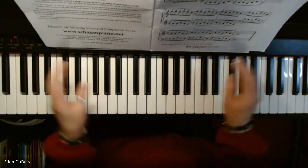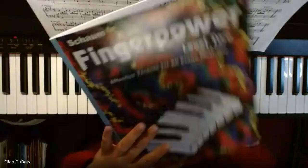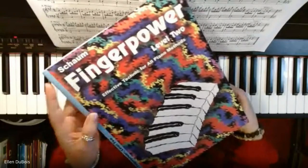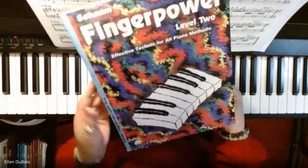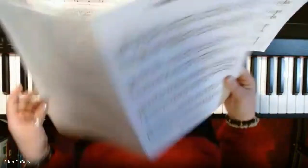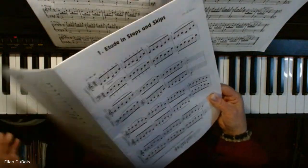Hi everyone, it's Ellen from Rhapsody Music Lessons. I was just working with my student out of this Finger Power book by Shome — this is level two. It really helps you with your technique and your sight reading, so much. This is the very first exercise called 'Etude in Steps and Skips.'